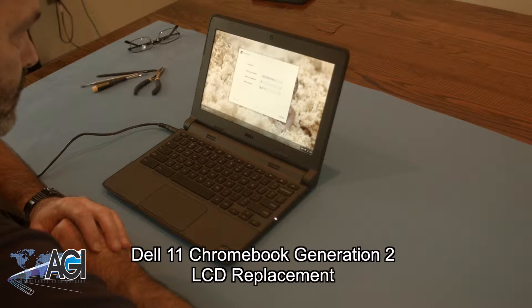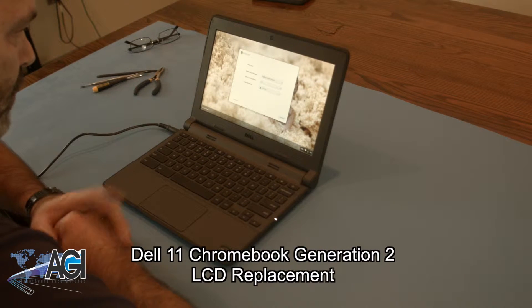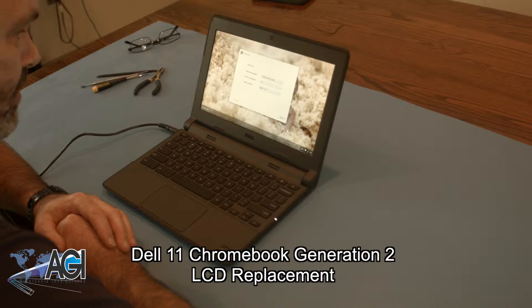Hello! Today we'll be showing you how to replace the LCD in a Dell 11 Generation 2 Chromebook.